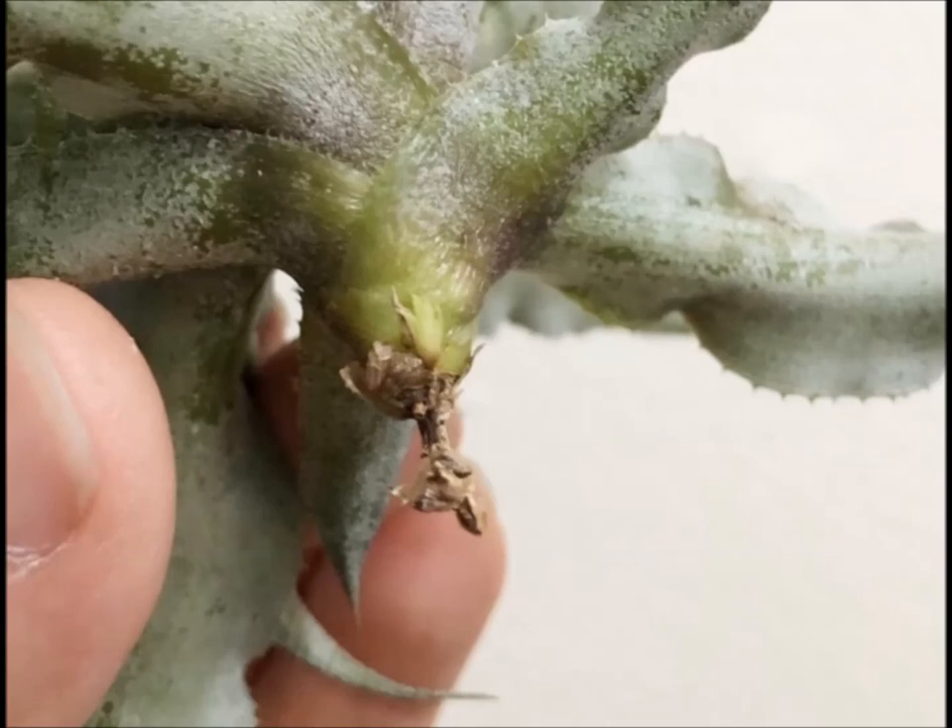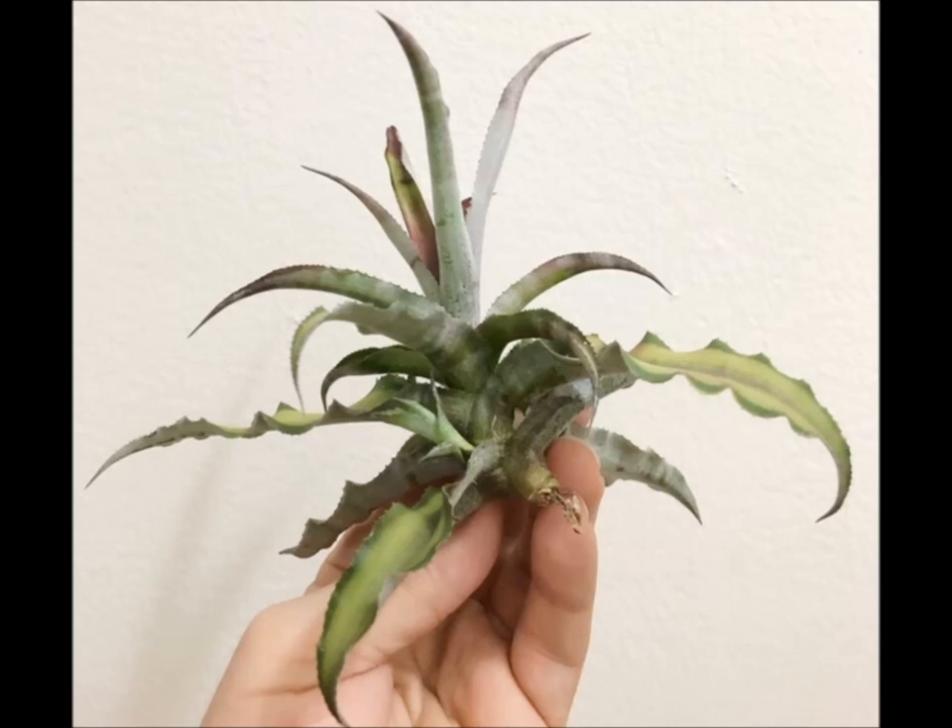So I'm just keeping this like I would any other air plant, any other Tillandsia — keeping it watered, hydrated, nice bright light. At the minute that it shows a decline or need for something different, I will pot it up like I would the other cryptanthus.